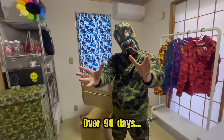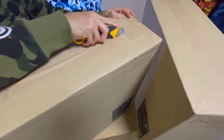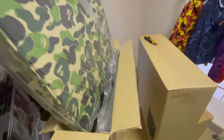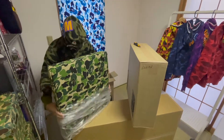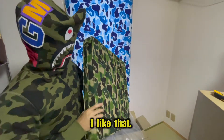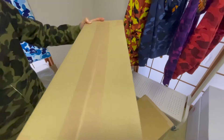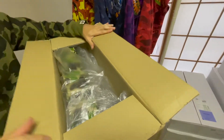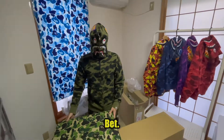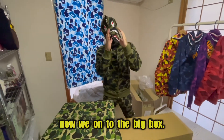Over 90 days and it's finally came in. Let's open this bad boy — clean ABC camo green, I like that. That's clean. Let's open the second box. Bet, finished with the small boxes, now we're on to the big box.